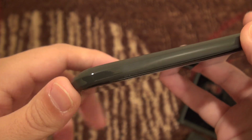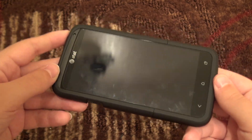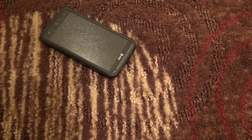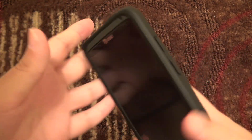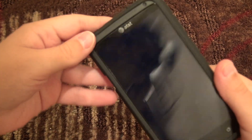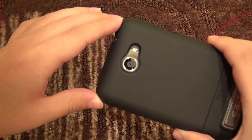As far as drop protection, I think this case is going to fare you very well. It's a very strong, sturdy case — I have dropped my phone in this case and haven't had any issues. As long as it's not hitting the screen directly on rocks or something protruding, I don't think you're going to get any dings into the phone casing itself. The plastic towards the edges is also very thick, so you should be well covered.